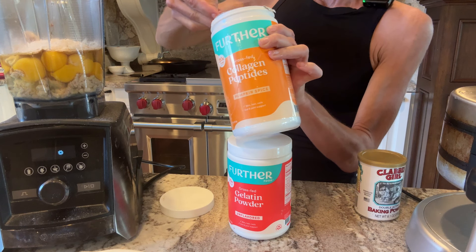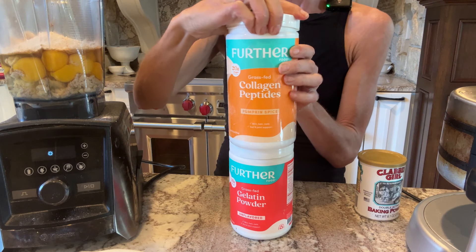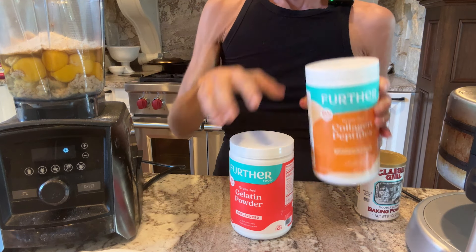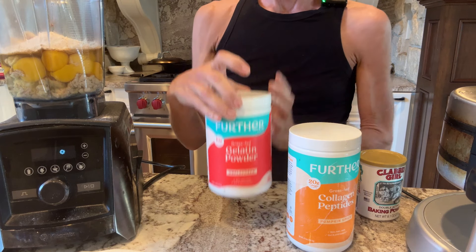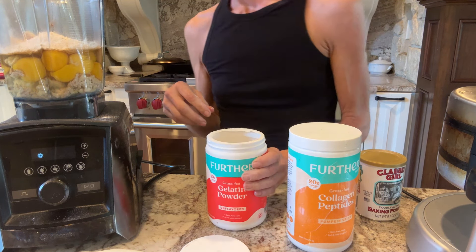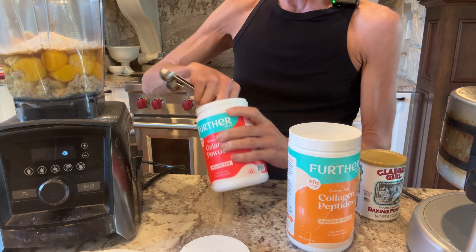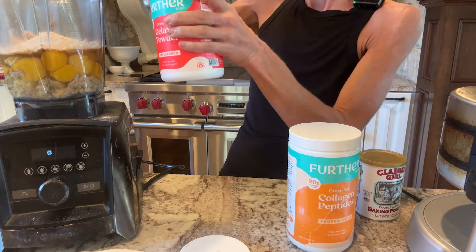They're so generous that if you use code Maria Mind Body you save on every order, not just your first order. And the secret ingredient is their gelatin in these waffles — that helps make a nice chewy texture because without the gluten you're going to miss that chewy texture. We're going to add a tablespoon of that.